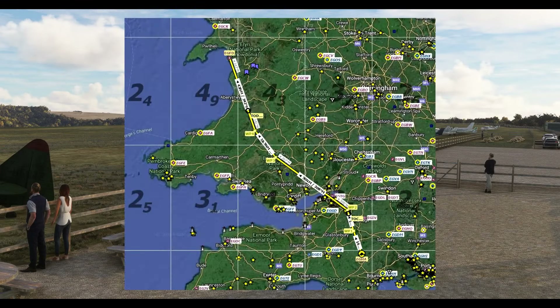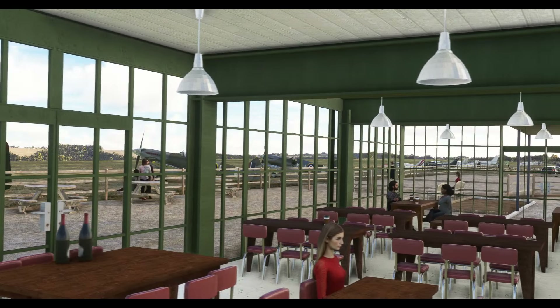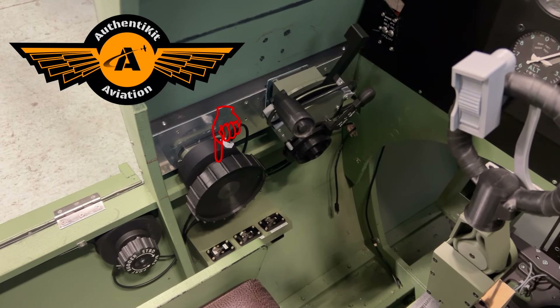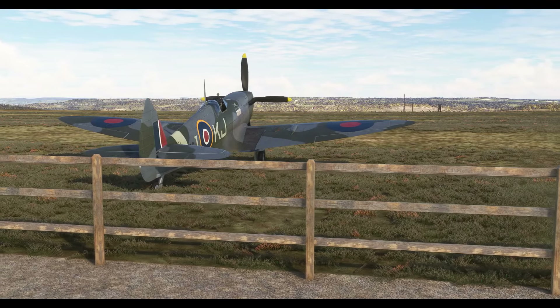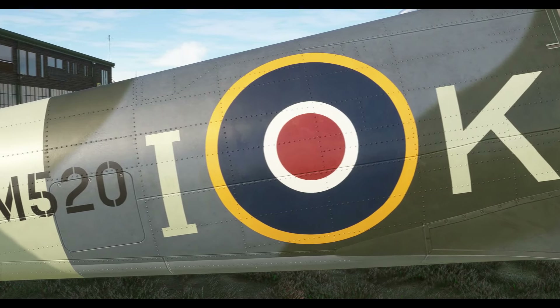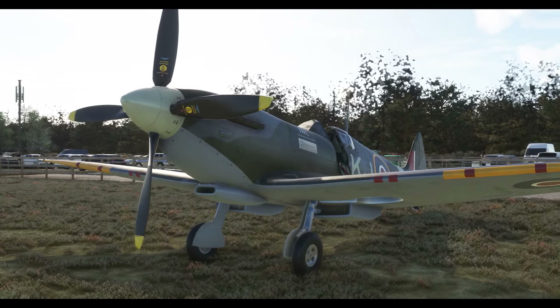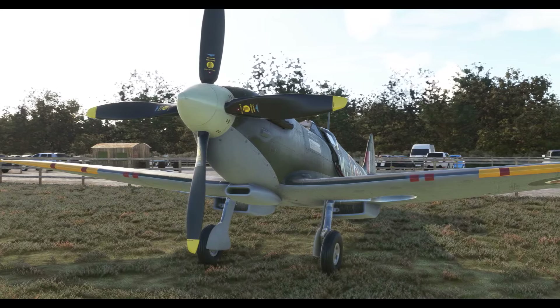What we're going to be doing is a really nice relaxed flight in the Spitfire from Compton Abbas up to Bath, across to the Brecon Beacons, and then finishing off at Llanbedr on the west coast of Wales. We're also going to be taking a look at the AuthentiKit trim wheel — actually two trim wheels: the rudder bias trim and the elevator trim. If you missed the Battle of Britain Memorial Flight video where I visited their simulator, I'll put a link down below.